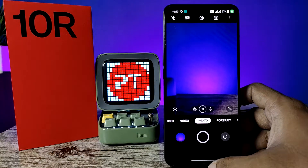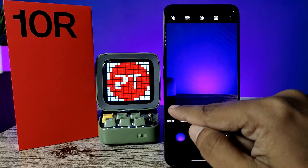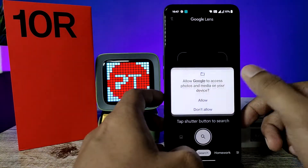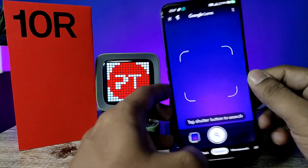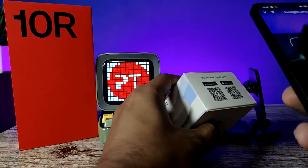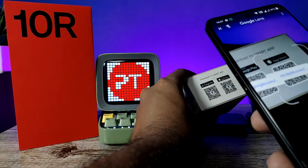First of all, you need to open the camera of the phone, then choose the Google Lens application and allow some permissions. Now you can see the QR code here, and you can scan it directly.